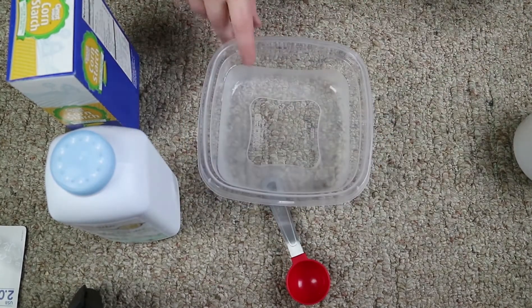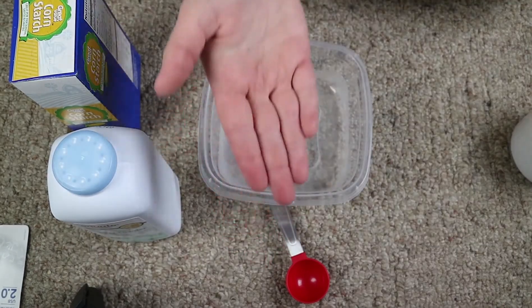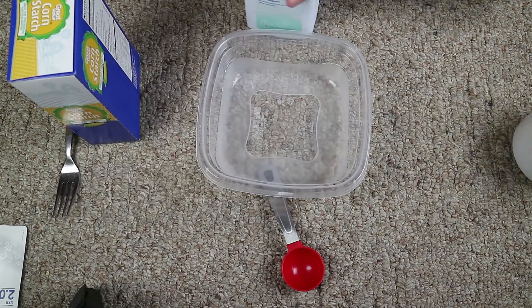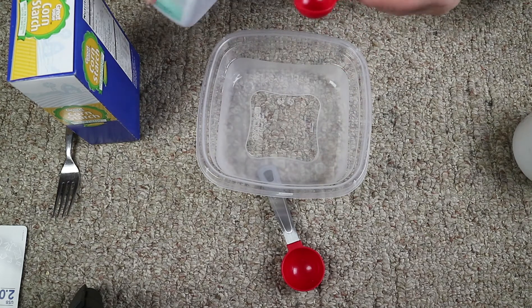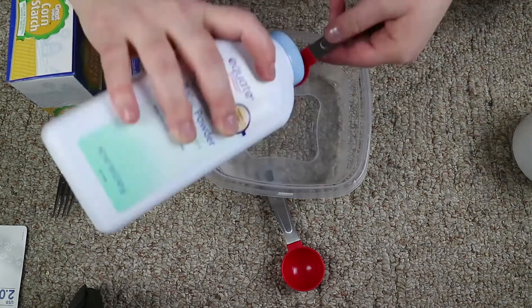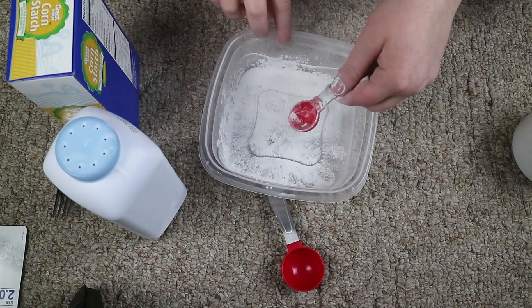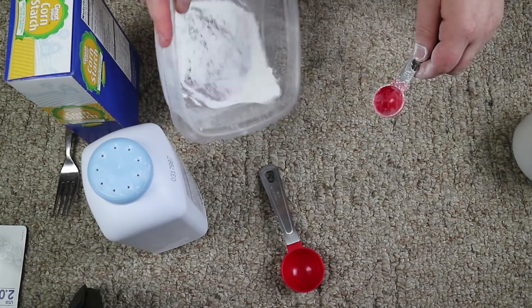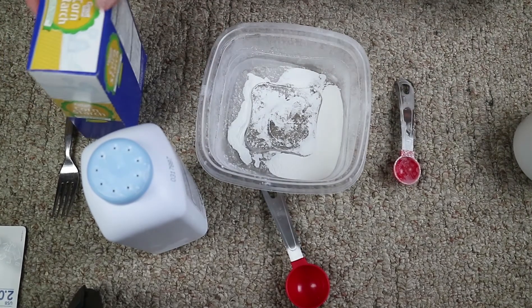So you're going to get a container to mix in, obviously open it up. We're going to be getting our teaspoon of baby powder. Now obviously if you want to make double this mixture you double your ingredients, so I'm actually going to be making two batches of this, so we're going to actually need two teaspoons. And you will get baby powder everywhere, which is okay. You can see that's actually not that much translucent powder, but it can end up being a lot.